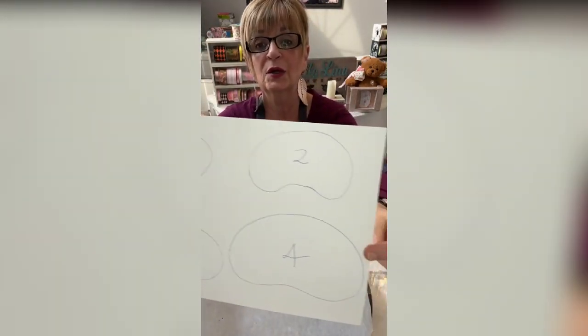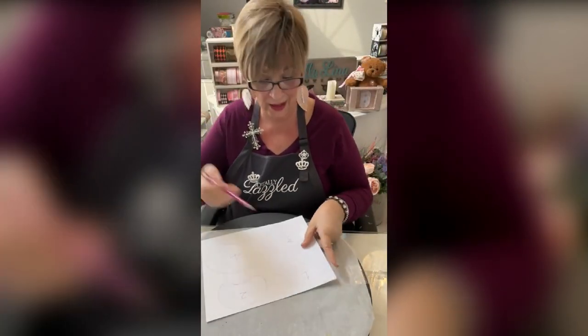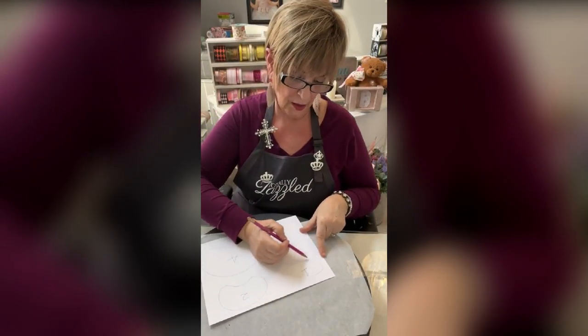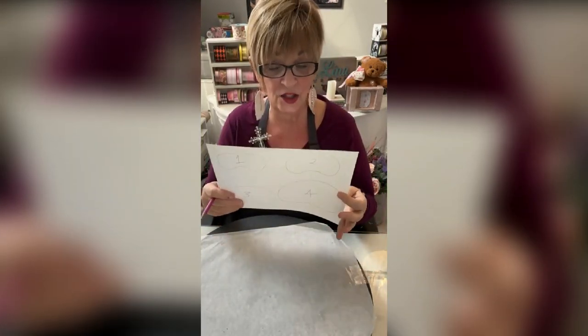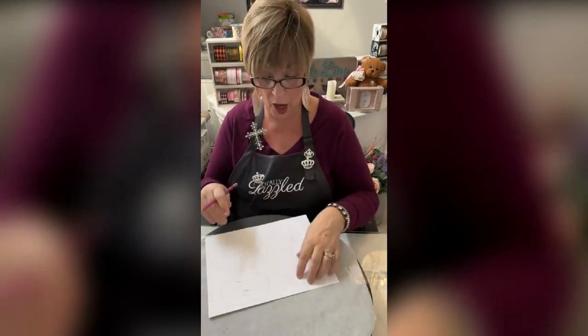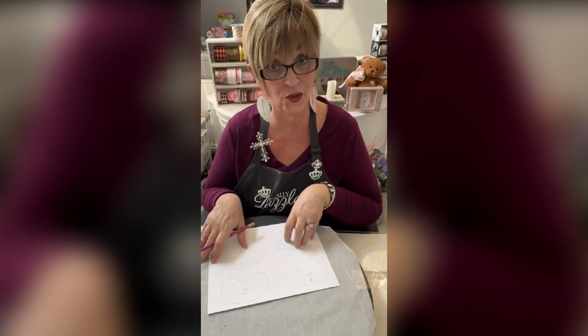I've labeled them one, two, three, and four. I just took my little pencil and drew them. It looks like a jelly belly bean, right? It's just like jelly bellies, or a kidney shape. So I did four: small, a little bit bigger, a little bit bigger, and the extra large.